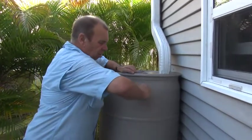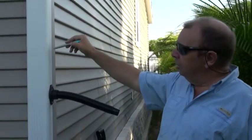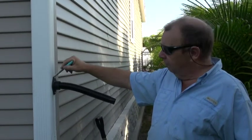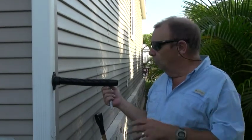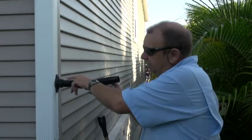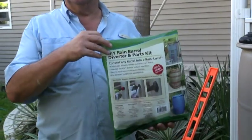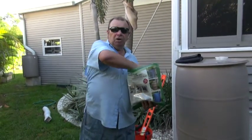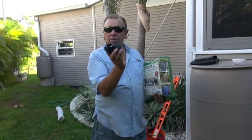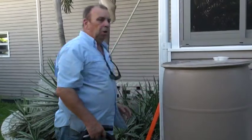Let me insert the overflow elbow. Now I'm going to show you how to install a rain diverter. The rain comes down the downspout, through the diverter, and goes straight into the barrel. Once the barrel is full, the water comes back down through the diverter and down to the downspout. It comes as a complete kit with all the parts including hole saws. We've got the diverter itself — made out of rubber — and a spigot.